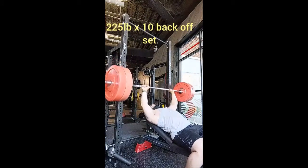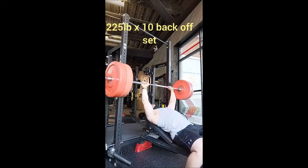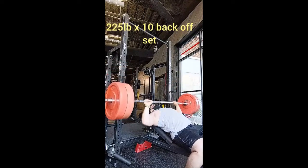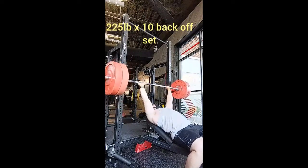Then I went right into training my client, who is getting super strong. I'm incredibly proud of her — she's making leaps and bounds in terms of progress, having a great time, and really seeing the results. Thank you all, and adopt don't shop.